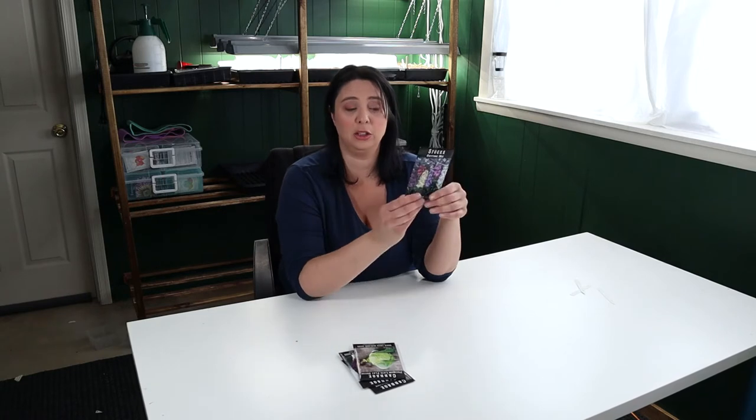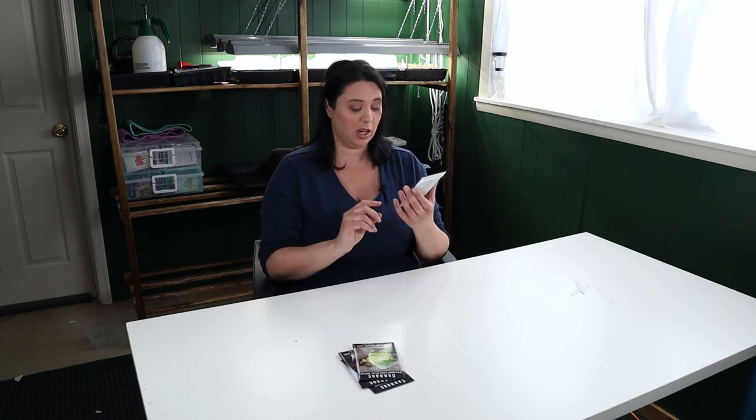Like I mentioned in my first seed starting video, I am going to be starting my Anytime Mix stock with my brassicas. I'm going to throw some of these into the tray, and I'm also winter sowing some. I'm hoping to get some beautiful big stock flowers — I've seen the pictures and it is just a beautiful flower. So those are the ones we're going to be starting today. I've got a cell tray already filled with soil, the same starting mix I used in the first video, and I'm ready to get going.